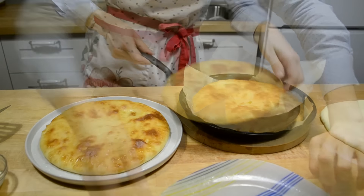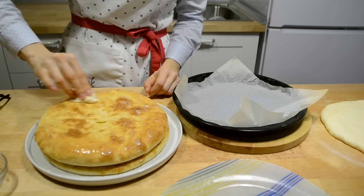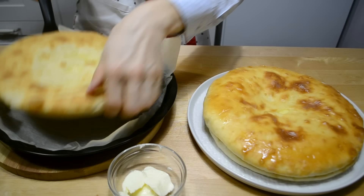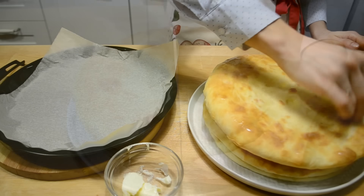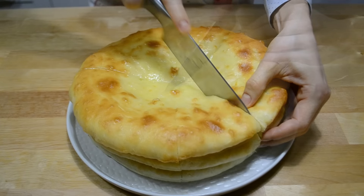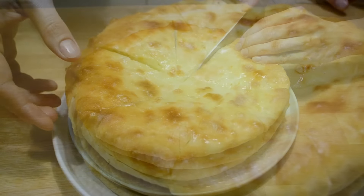Так нужно испечь все три пирога. Укладываю их стопкой. Обычно пекут именно три и подают на одной тарелке. Когда третий пирог немного остынет, нарезаю все три вместе на 8 частей — или можно по одному. Угощайтесь!